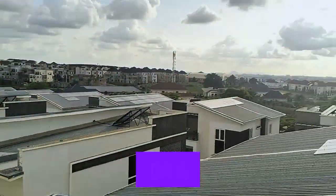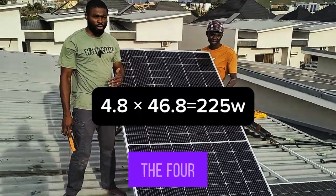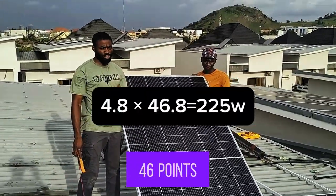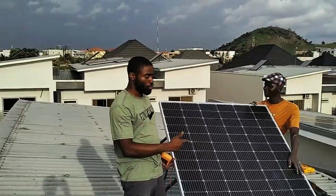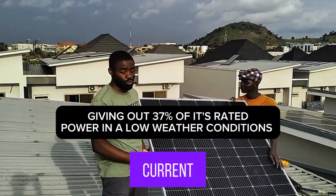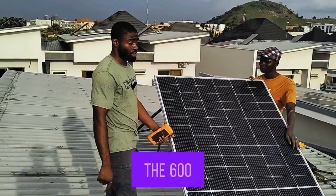The next thing we are going to do is multiply 4.8 amps by 46.8 volts to see how many watts this solar panel is able to generate. We're getting good current and good voltage from the solar panel, so it's not bad. This is the 600-watt panel from Seawatt.